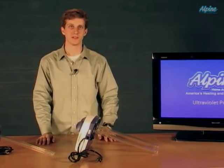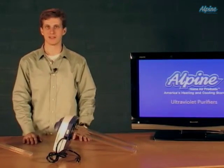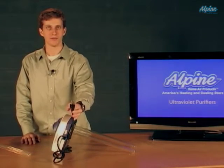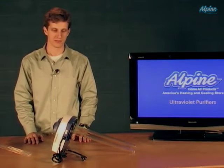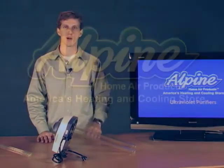As far as the installation is concerned, besides inserting them into the ductwork and mounting them right to the outside of the duct, they plug into 110 volt power, or there are some models that use a constant 24 volts that can be drawn from the furnace or air handler of your system. So consider UV purifiers as an easy way to greatly increase the indoor air quality in your home.